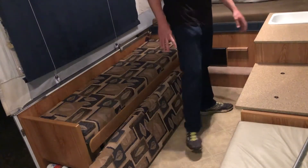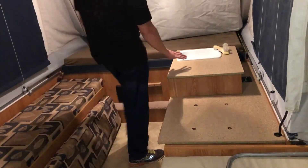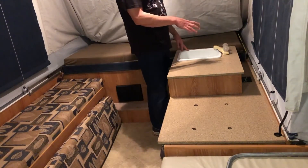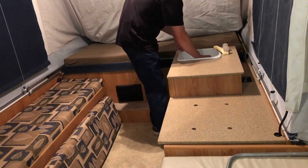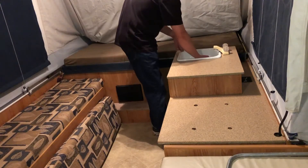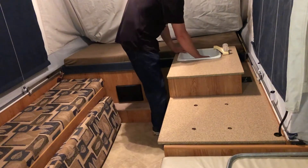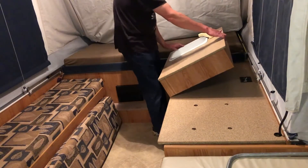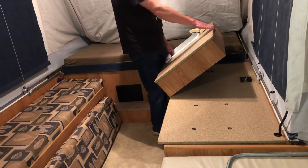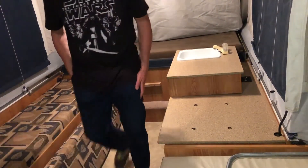If you have used the sink, make sure your water has been disconnected and you've run the water and let it completely drip out on the outside. There is a drain plug at the bottom of the sink — you'll see a screw at the bottom of the plug. Before you turn the sink upside down for storage, screw the drain plug into the bottom of the sink. If you've used the sink, there may be water inside — get something to sump up that water.